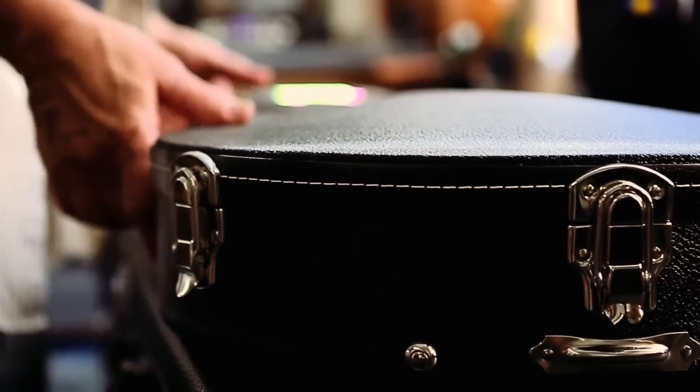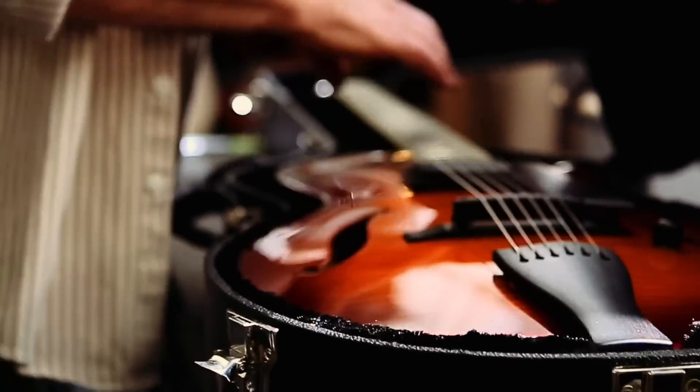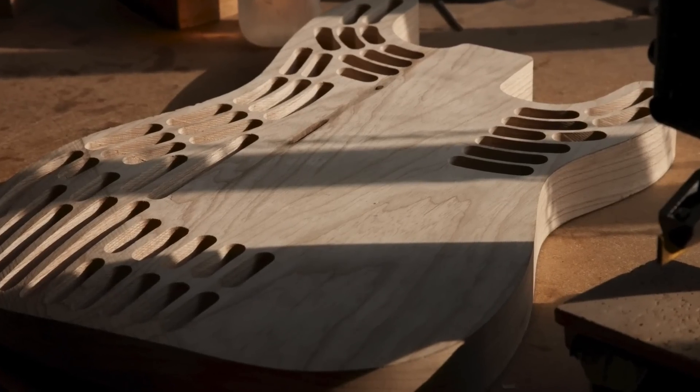The more resonant they are acoustically, the better they're going to sound amplified. I was a pioneer in many ways of trying to make electric instruments that were lighter in weight and more acoustically resonant.